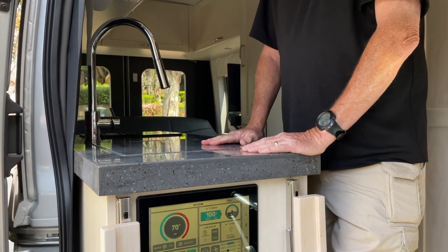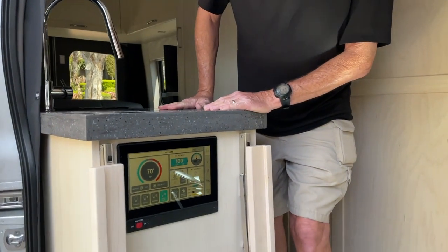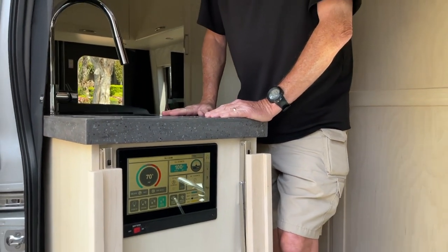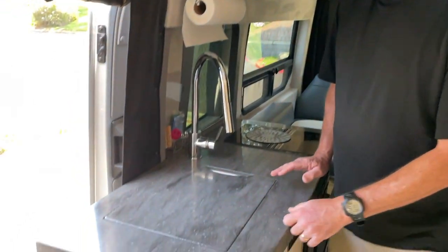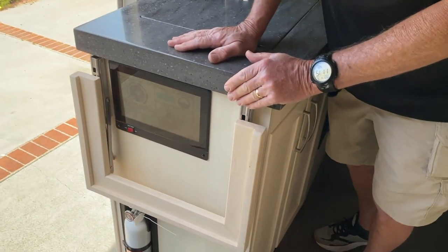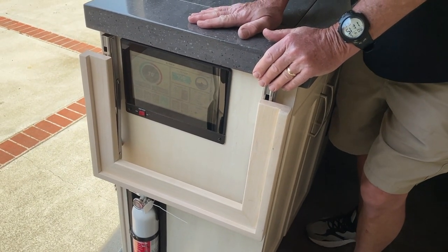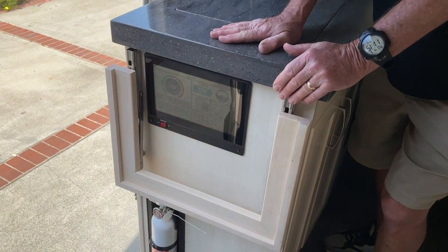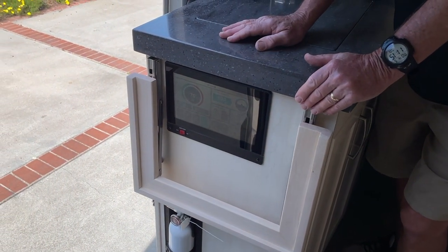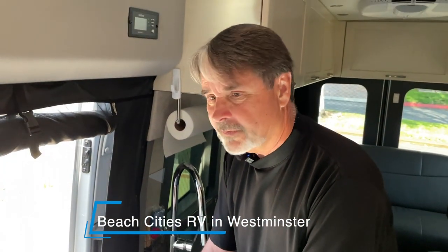Have you shown this to anyone at Pleasureway? They're going to see it pretty soon. For about $68, it would be a good improvement for their vans. Larry sent me all the parts you would need to build this thing. How did you get the stain color so perfect? I emailed my Pleasureway representative, and he sent me back the exact stain they use. I'd have to order it through an authorized dealer like Beach Cities, or from the manufacturer.